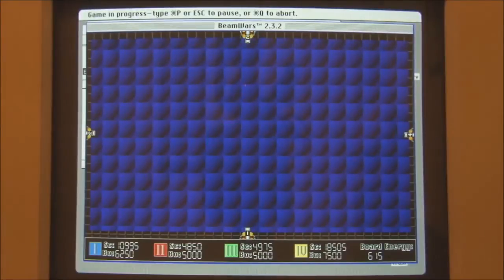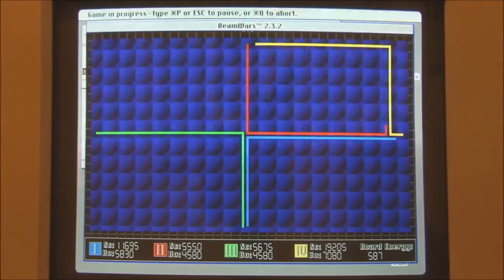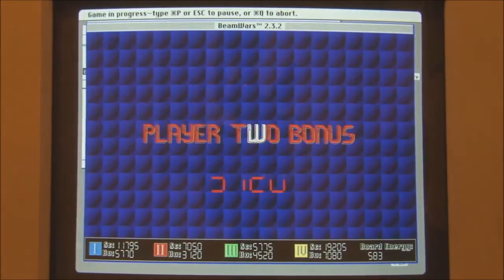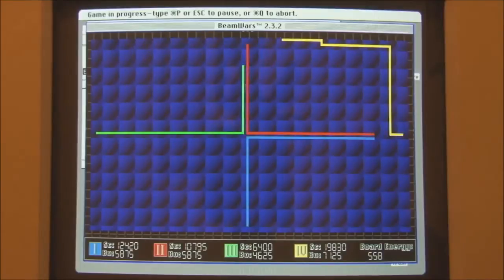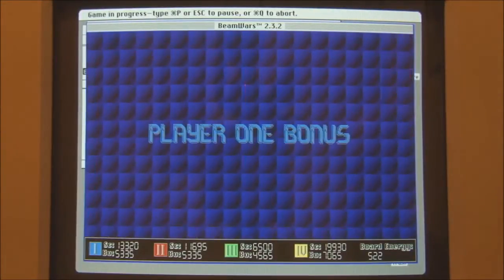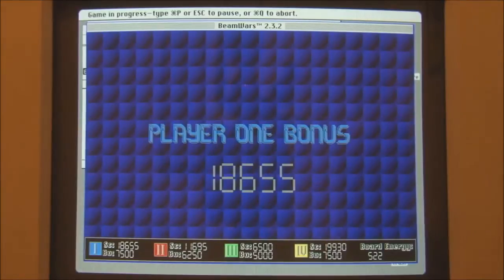Three, two, one, beginning. Let's start from up here. That was not good. Three, two, one, beginning. If I start from up here... Oh no! Player one's in front — I'm still ahead. Just.